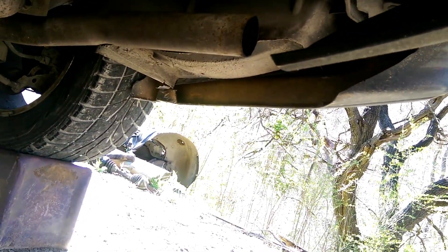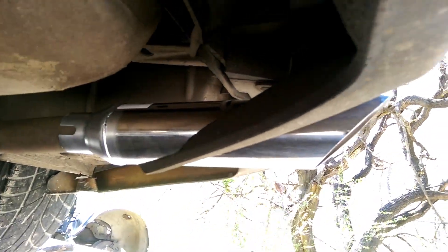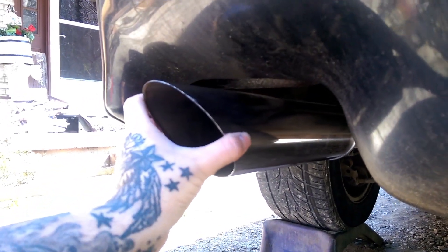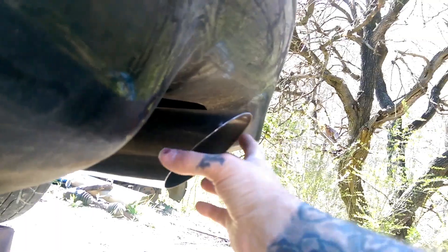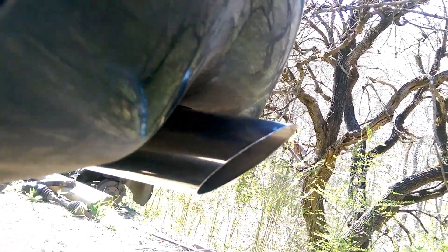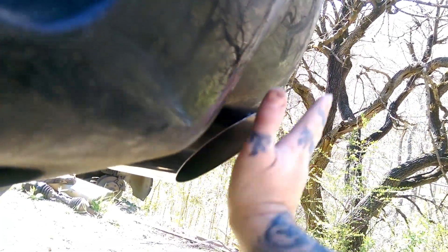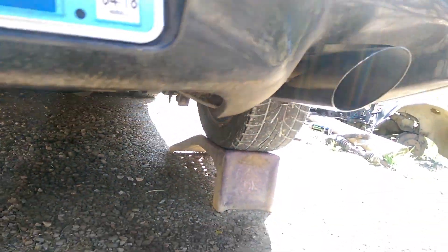Same goes for this side — take your tip, put it on the pipe, slide it on. Now this is the fun part: you've got to decide how you want your tips. Do you want them out a little bit, or do you want them tucked in? That's a hard decision. I prefer mine to actually roll with the body, so give me a few minutes to decide how I want my tips and we'll go to the next step.